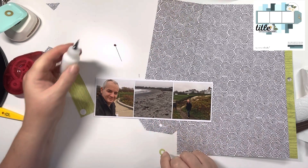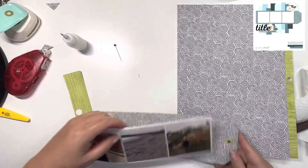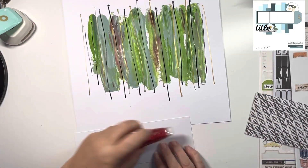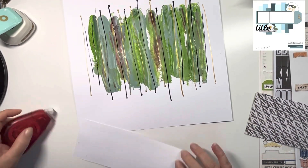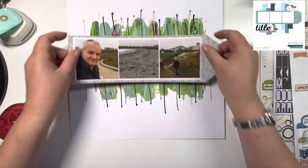I just thought that worked really nicely, and there are lots of greens in the photo. This is a walk that I've already documented quite a few times, so I don't really need to do much journaling on this page — it's just recording another three photos of Ross and the scenery around the walk.